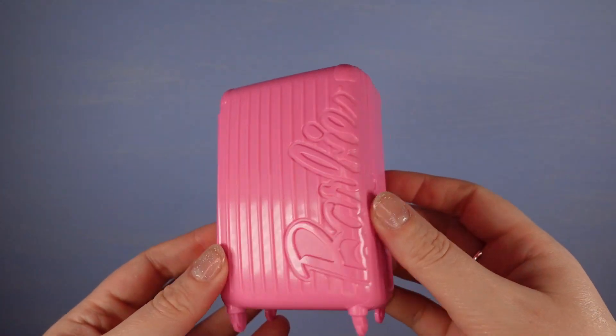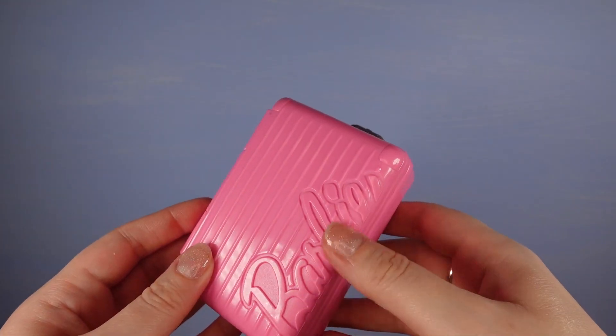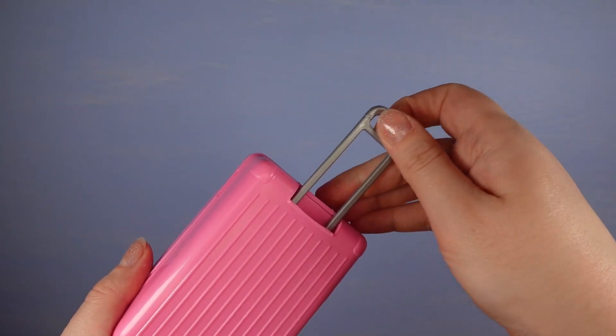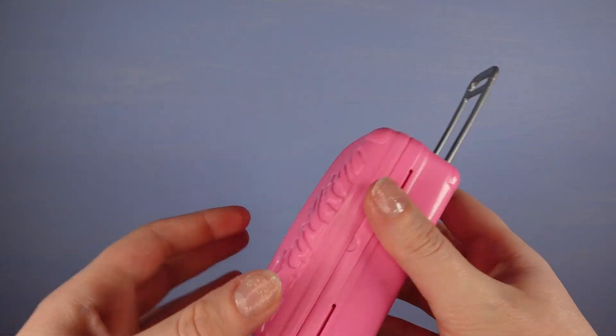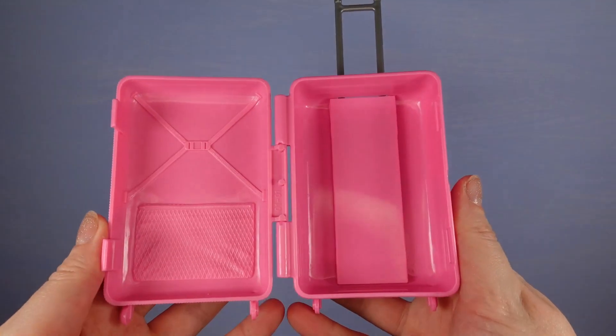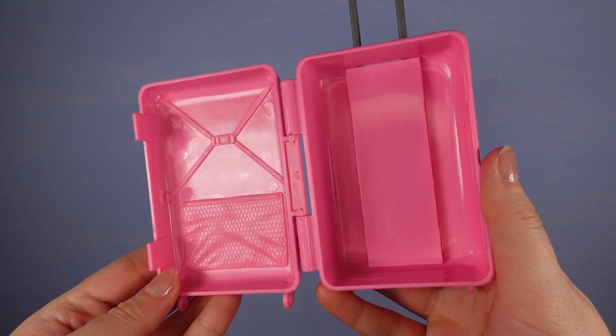What I was in it for was all the other accessories. This is one of the items I was really wanting - this cool pink suitcase. It's quite a decent size, there's Barbie on it, and it does have a pull-up handle. Unfortunately the wheels don't work, but it opens up and there's quite a lot of room inside. It's nice - it's got these sort of moulded details.